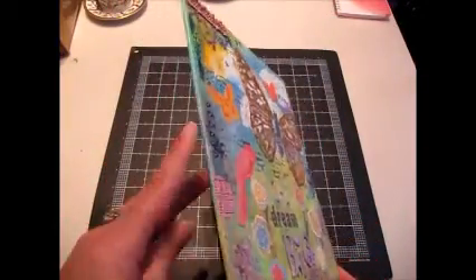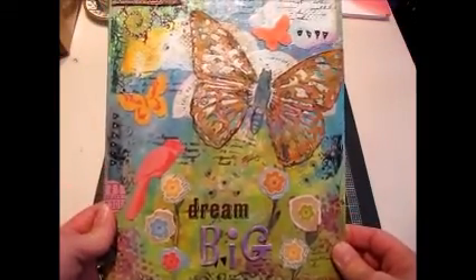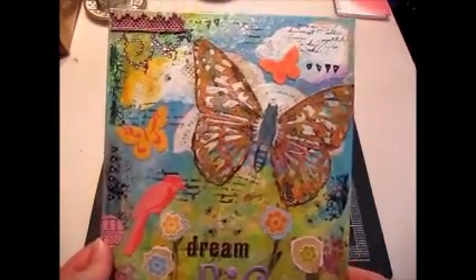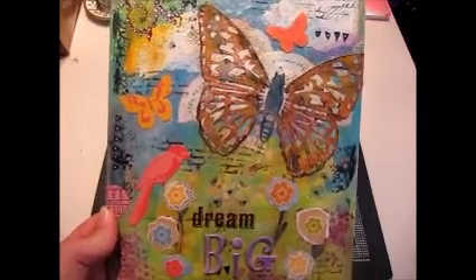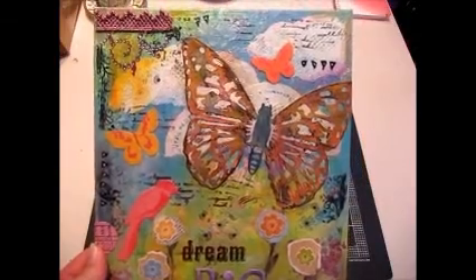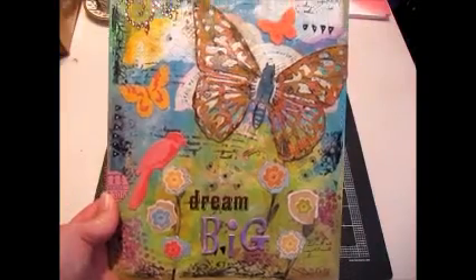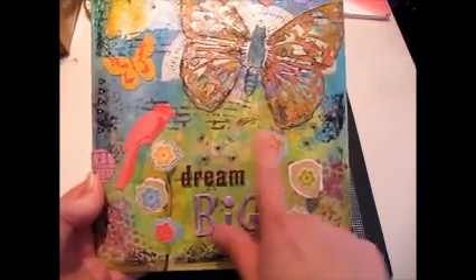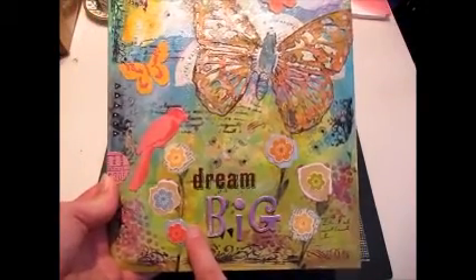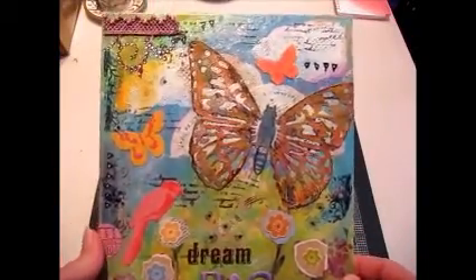I didn't have any of the deep-edge canvases, just these. So I decoupaged some paper on it in the beginning, which is now all covered up. I was a little scared to do the whole layering thing because I figured it would turn out looking like mud, but I did get the colors to stay bright and not get too mixed together. I put a whole bunch of different colors of acrylic paint down at the bottom and smeared it around with my finger or credit card or whatever I could find.